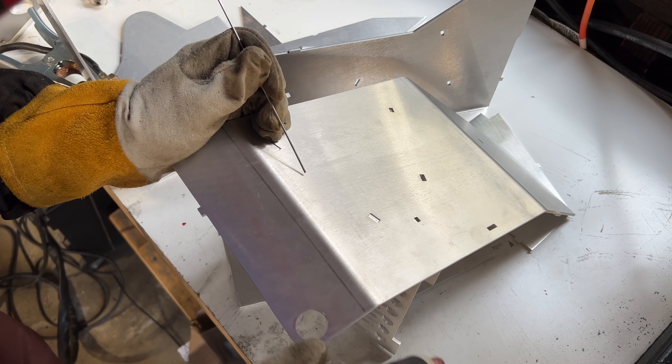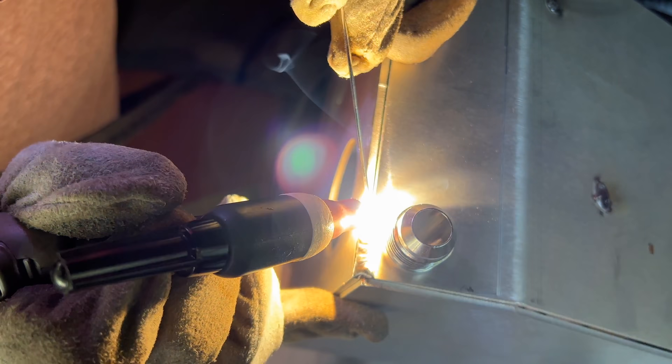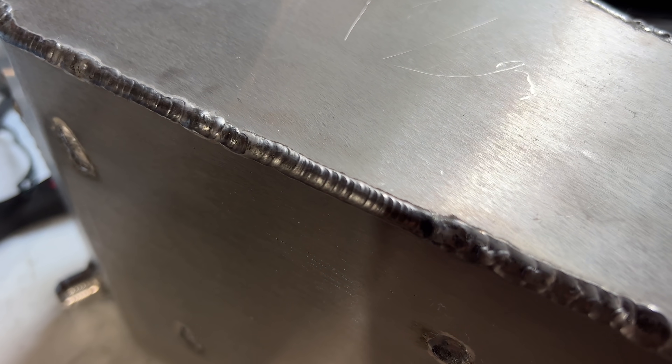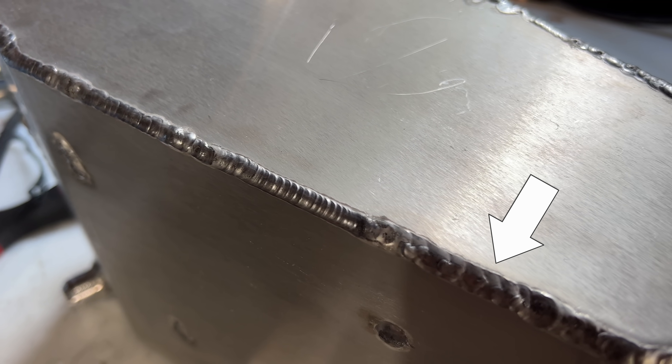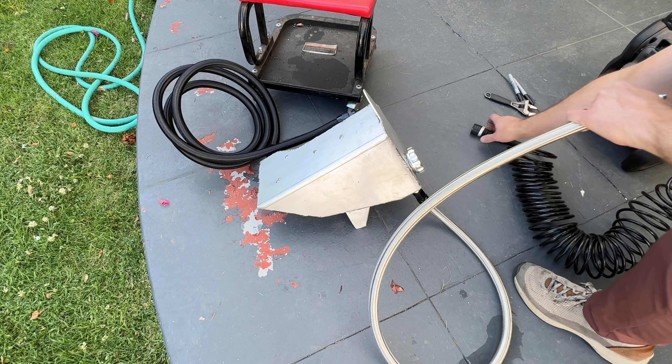I started by welding the tabs into the waterfalls. This way I could sort of bend them into place to get the other side on. Welding started out pretty poorly, but it did improve. That's not bad — right there. Not so much there. Not really there. But this part, not bad.